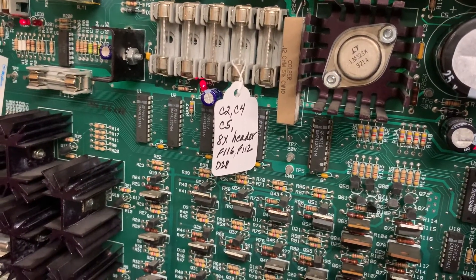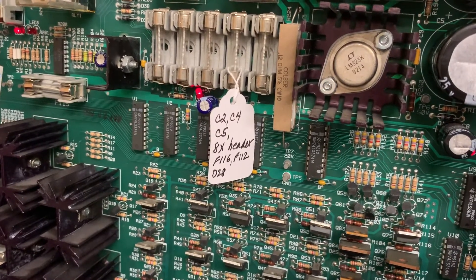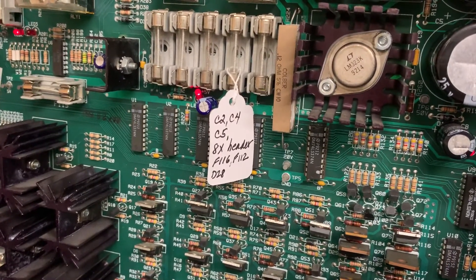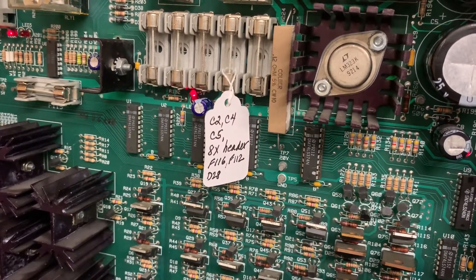Finally, some success with this driver board. It had an oddball problem in the category of, if somebody on Pinside or RGP had asked me, could this happen? I'd say, nah, that never happens.